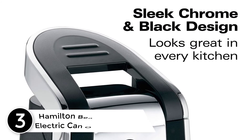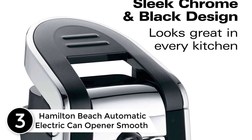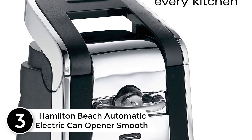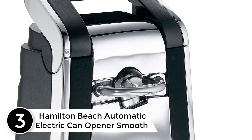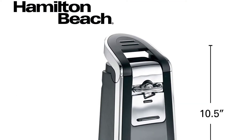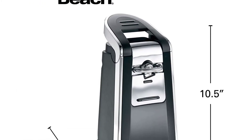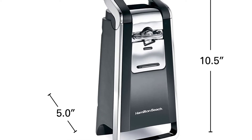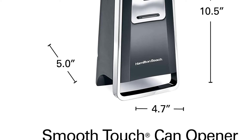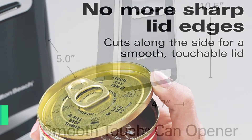At number 3: Hamilton Beach Automatic Electric Can Opener Smooth Touch. This electric can opener is made from heavy-duty material, which is why it has more extended durability in comparison to other openers. The opener does its work correctly and there is no waste left after you finish your task. As the body construction is made from stainless steel, you do not have to worry about it getting rusted.